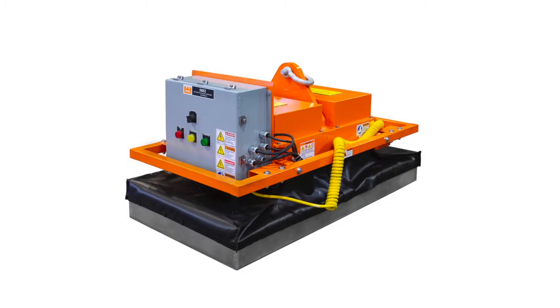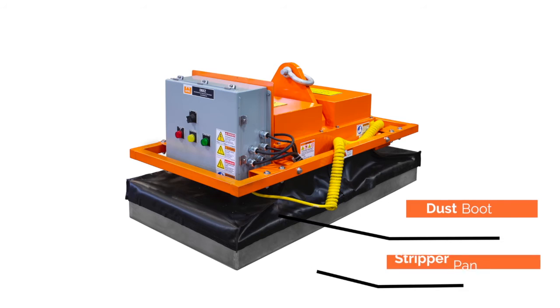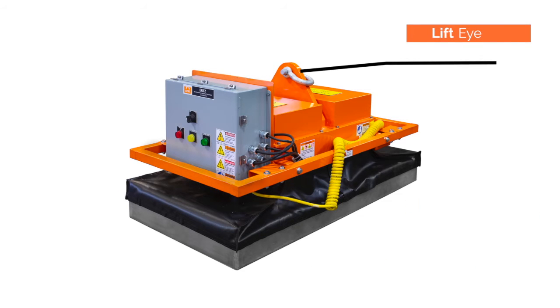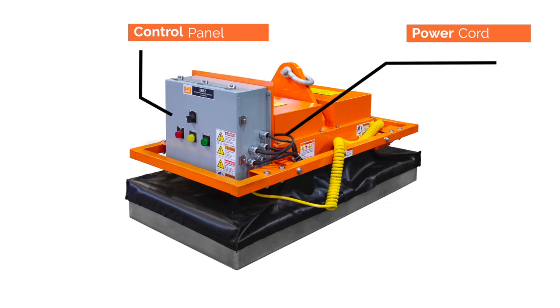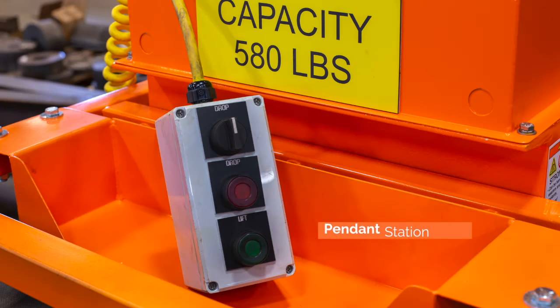These are the components of the full coverage system: stripper pan or contact surface, dust boot, lift eye and shackle, grab rail, main control panel with indicator lights, 115 volt power cord, and push button pendant station.